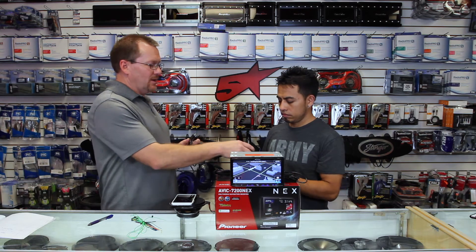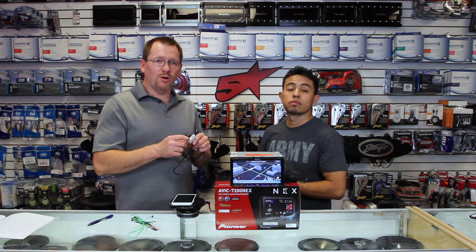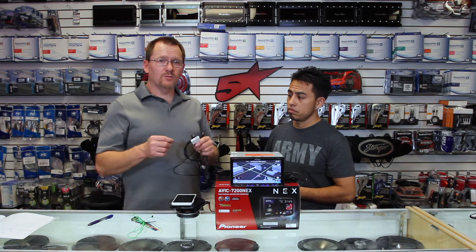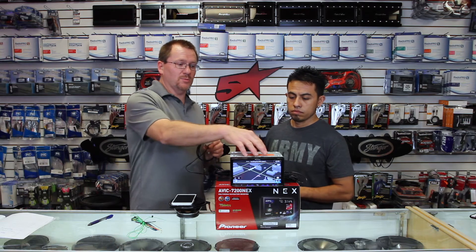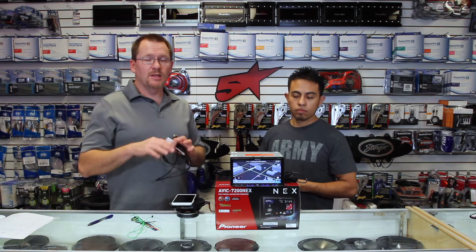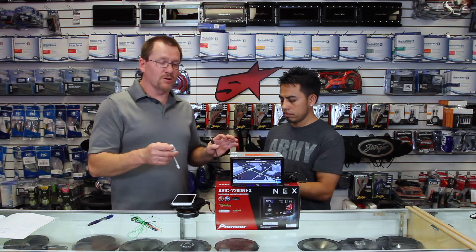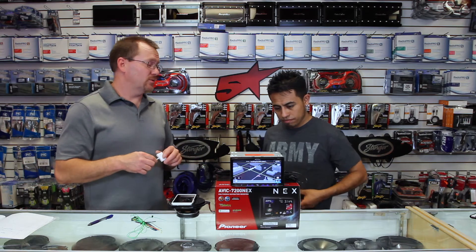Now, the lightning to HDMI adapter also has a lightning input on it, and that is for charging only. You can charge via the USB 2, or via a cigarette lighter adapter — any way you want. You don't even have to use it if you don't want to.